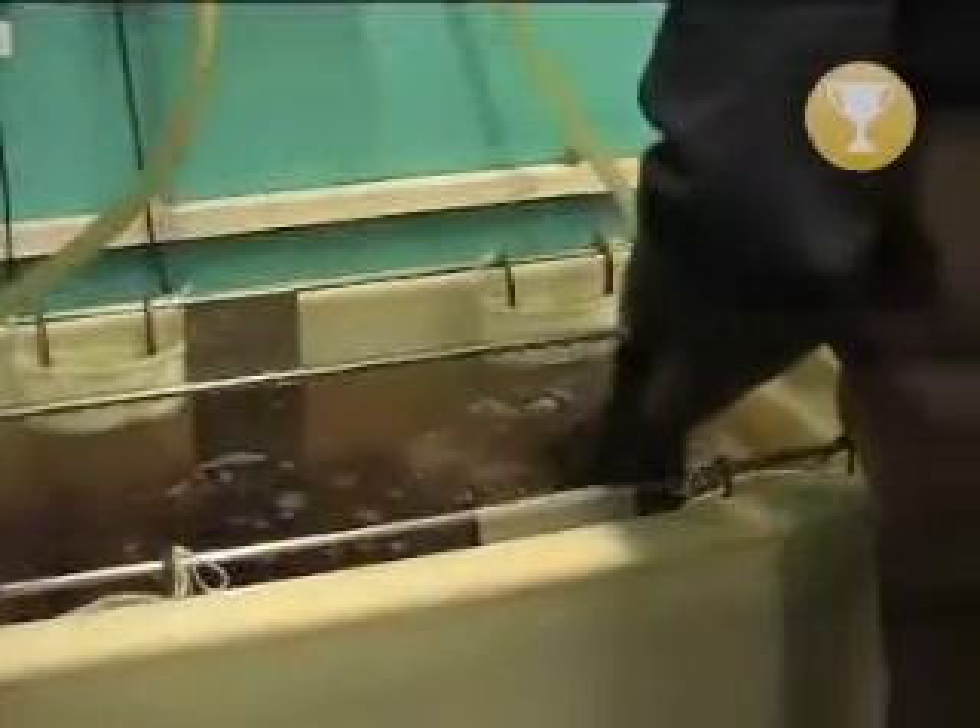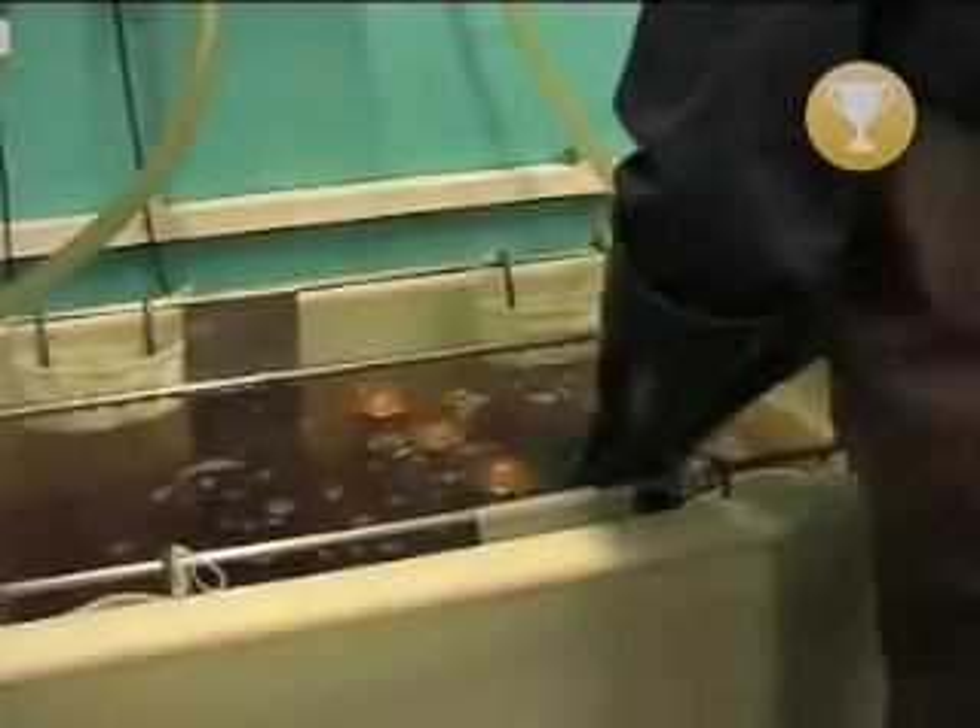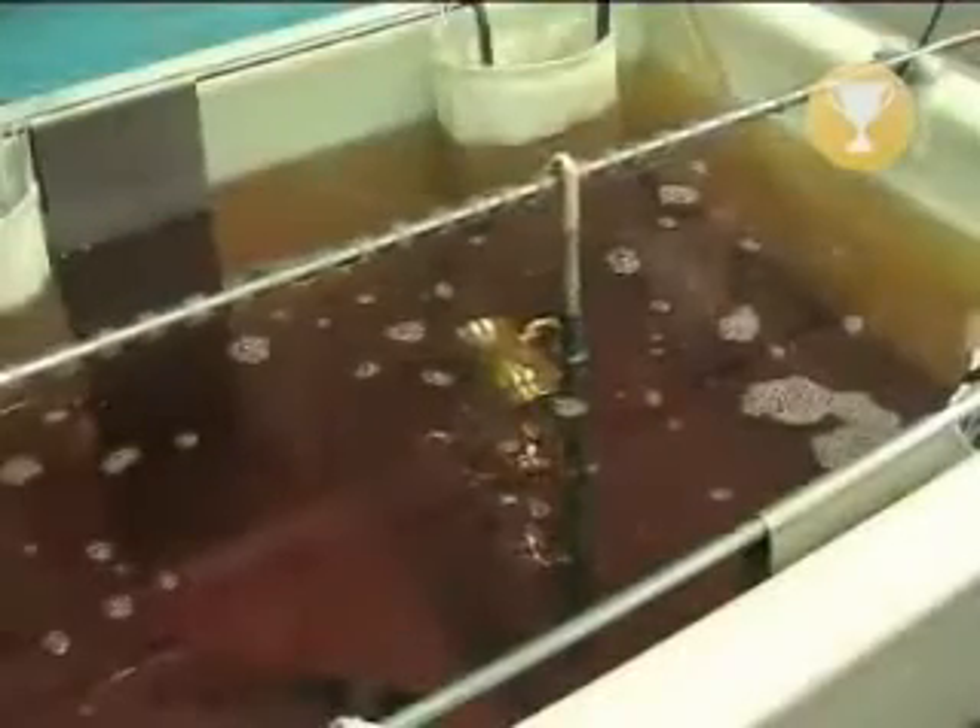In the second bath, the tankards are submerged into a silver solution with pure silver anodes. The tankards are electrically charged and coated in pure silver to an average thickness of 10 microns.